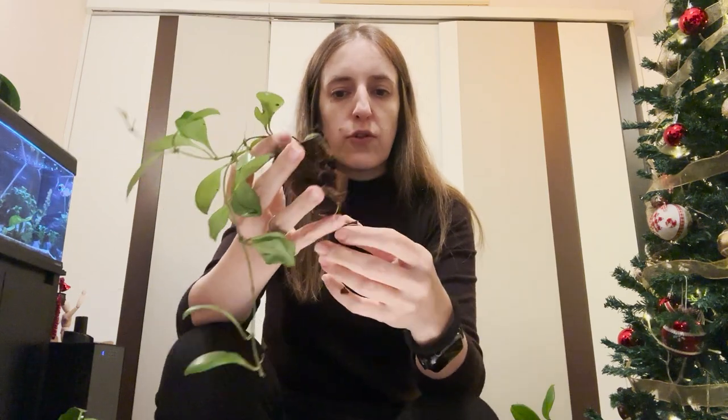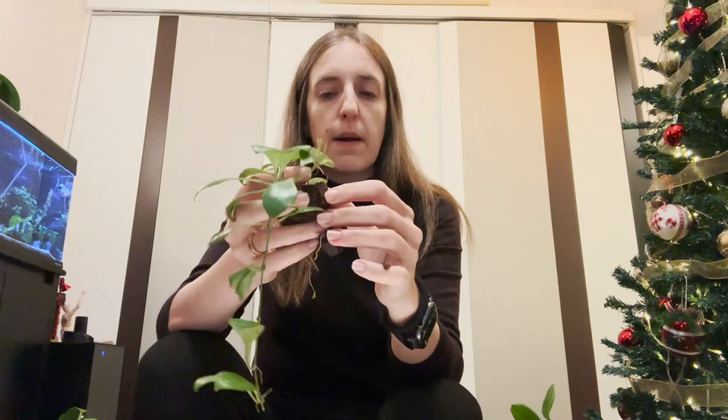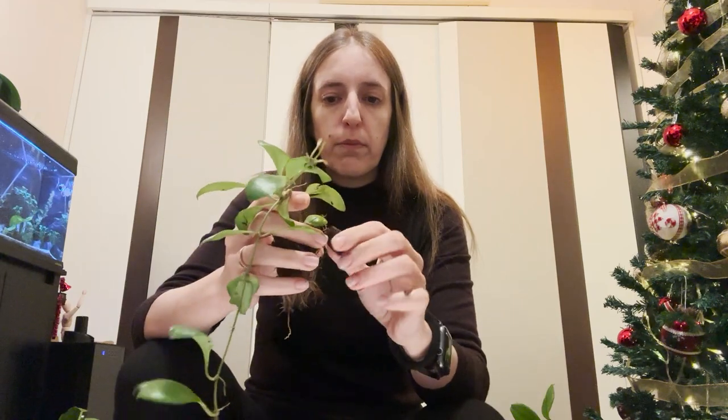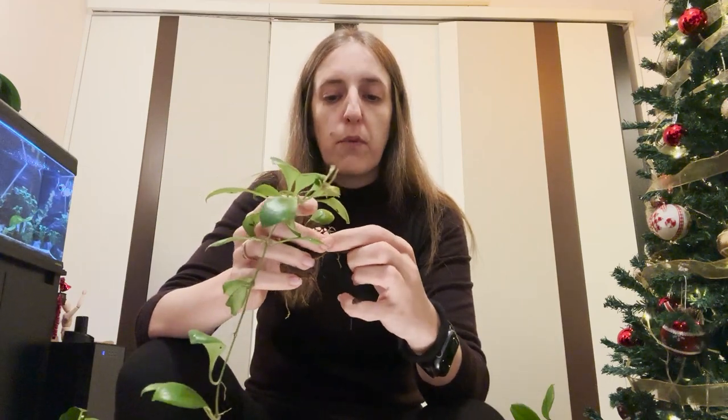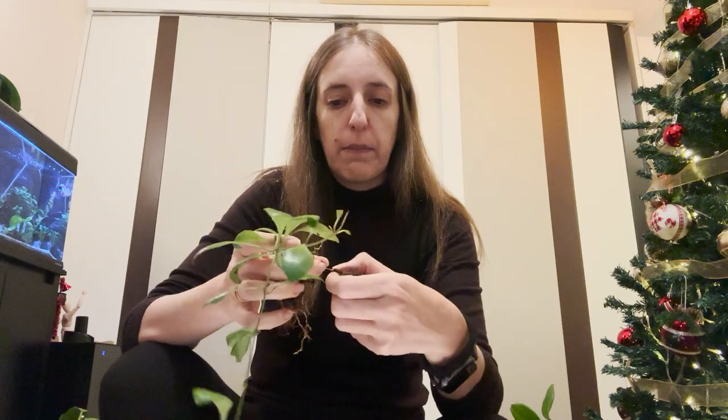What I normally do is try to remove the existing medium as much as I can. If it's in soil, for example, I try to remove 100% of the soil and just leave the bare roots. If it's in sphagnum moss, I also try to remove all of the moss — especially for moss, it's important to remove all of it before transferring to Pon, because moss retains much moisture and there's a high chance you will get root rot if you keep any moss.